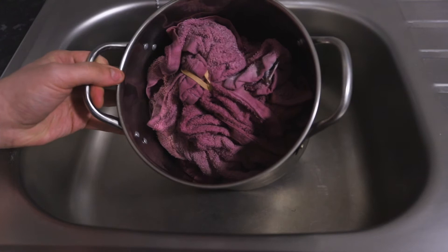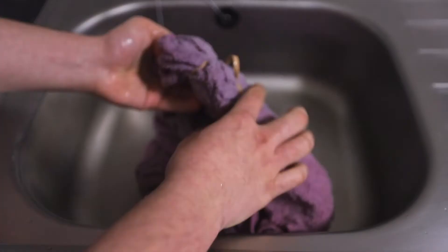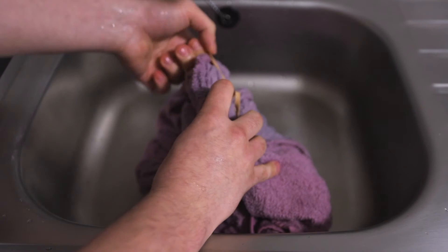So this has been soaking overnight and I think the colour's taken pretty well, but we'll give it a rinse and see how it looks. So we just want to get rid of some of that excess dye. Now we've got a lot of that dye out, we're just going to take these elastic bands off.